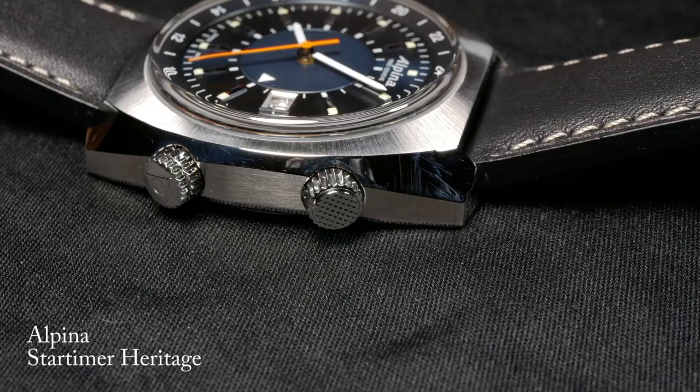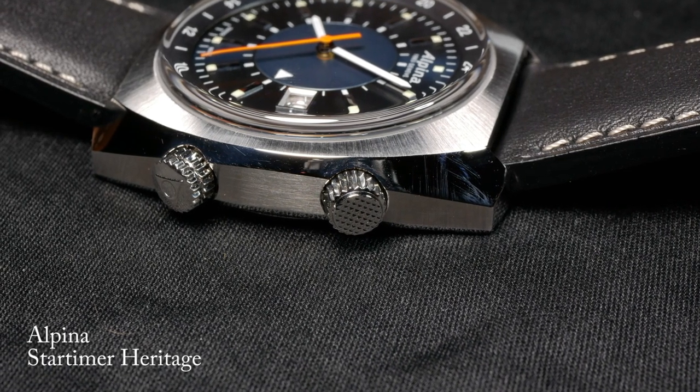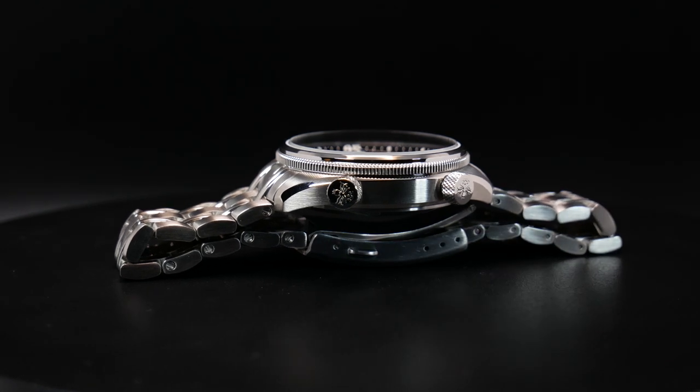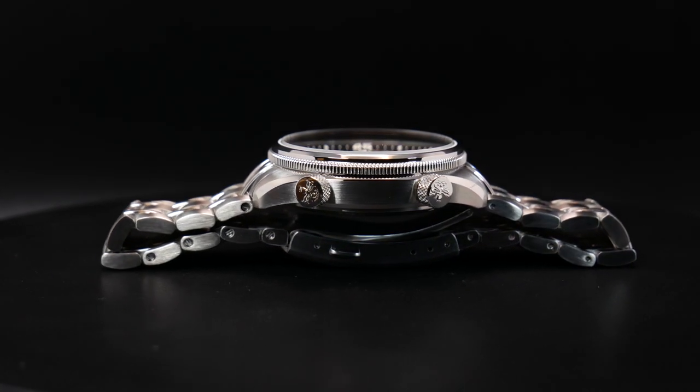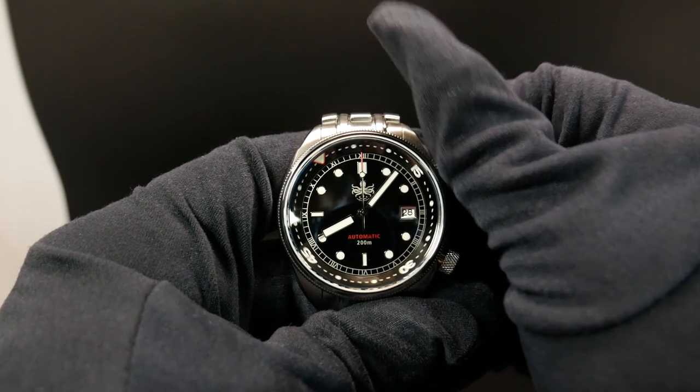Another thing that's commonly done is to sign the two crowns differently, just to make it more obvious which crown controls the bezel — which is something I quite like. But Phoebus here decided to use the same crown on both. That said, when you actually unscrew and use the crown, the bezel action itself is very smooth.